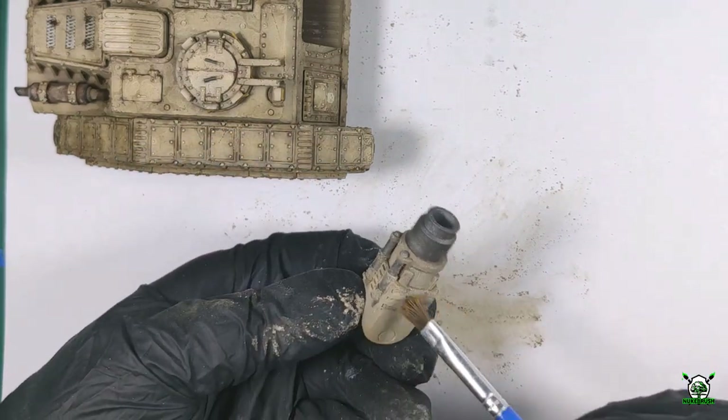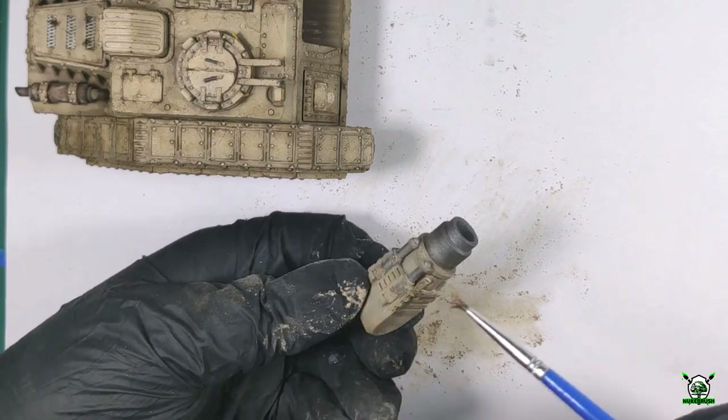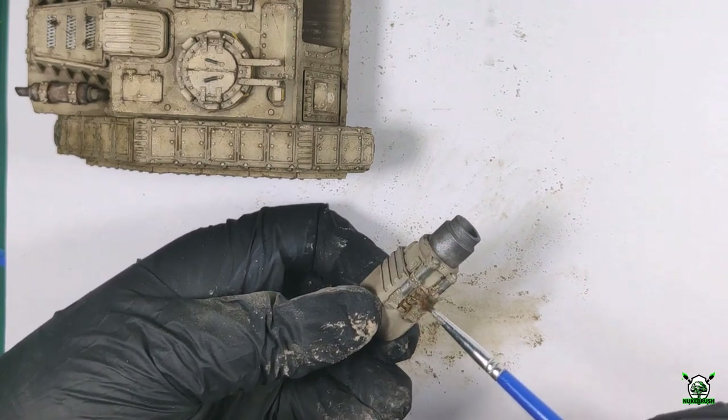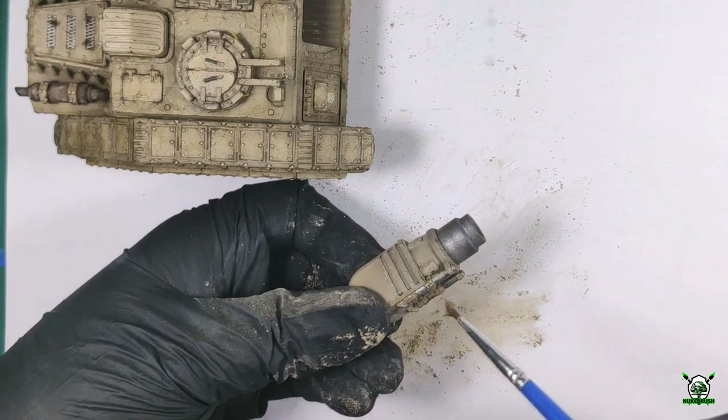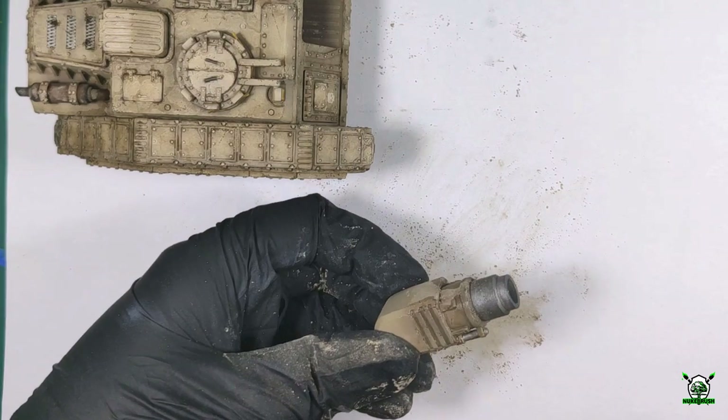Well, that's the finish. All that remains is to apply the last layer of varnish and the tank is ready to battle. If you like this video and want to see more models painted like this, feel free to comment, like and share, and also subscribe to the channel.